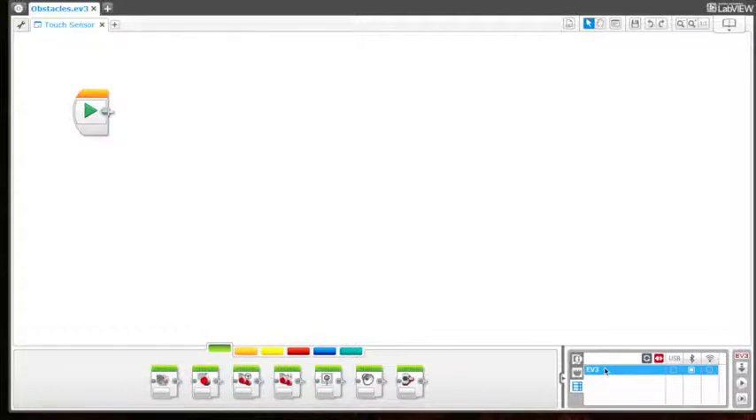You can see mine is — I connected it via Bluetooth. I'm connected and ready to go. Now if you want to see what ports are being used, don't forget you can go in here to port views, and you can see my two motors B and C are connected.